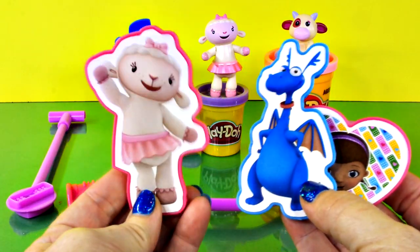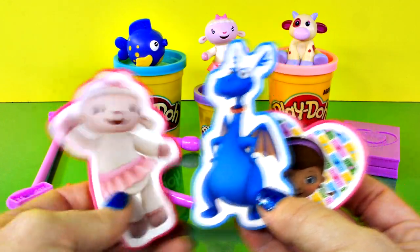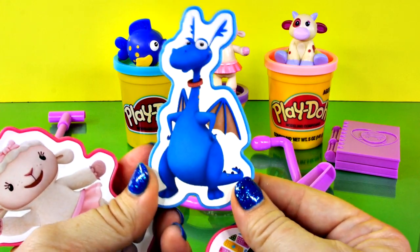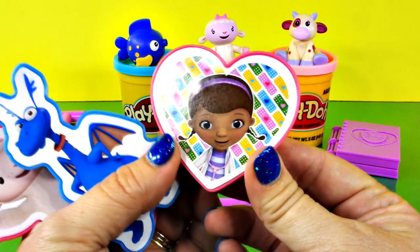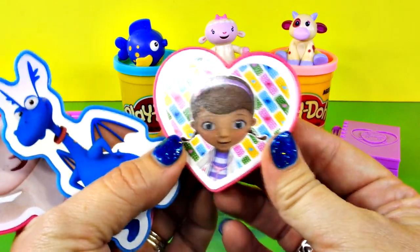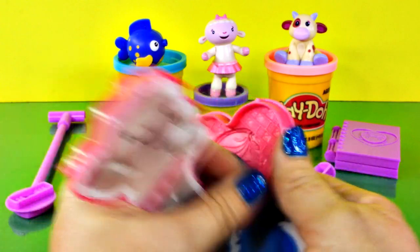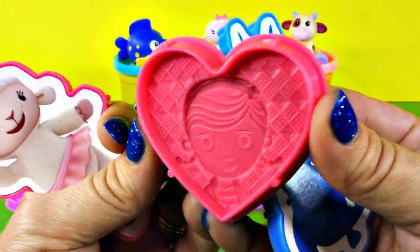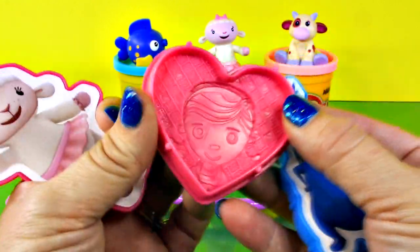We have Lamby and she looks like she's waving — hey! We have Stuffy, look at that, Stuffy is so cute. And we have Doc McStuffins and she's really important. So let's look at this — there she is with her little pigtails. Let's get some Play-Doh out, it's got a lot of details in it, I hope it turns out really cute.